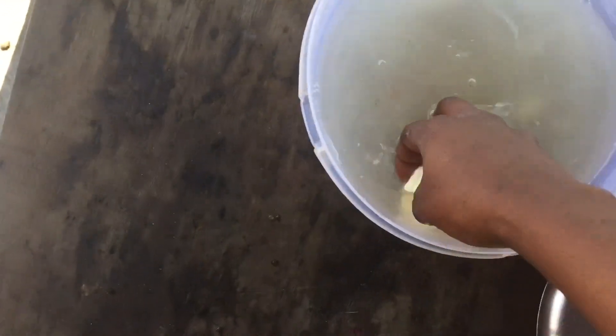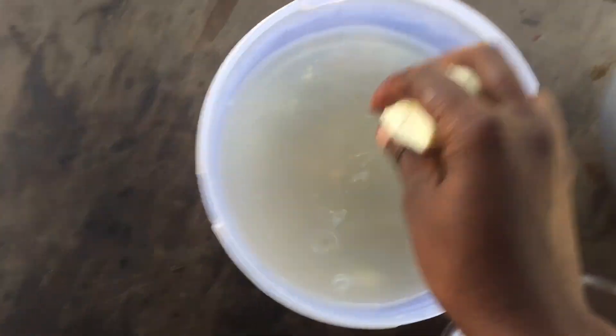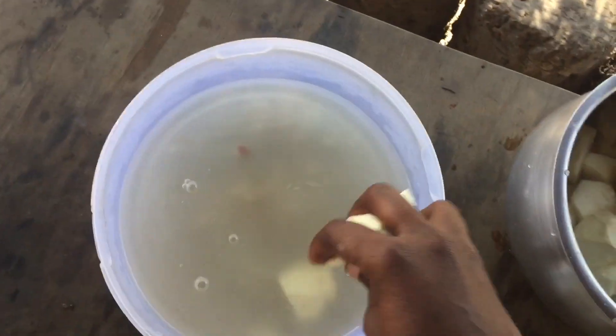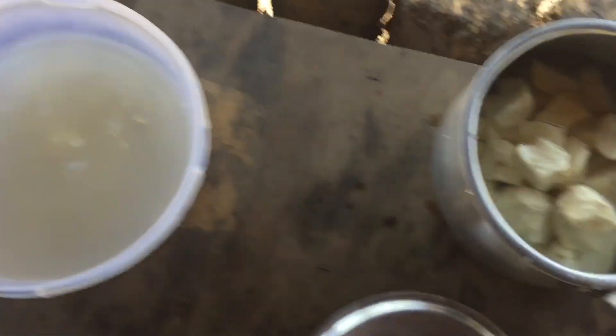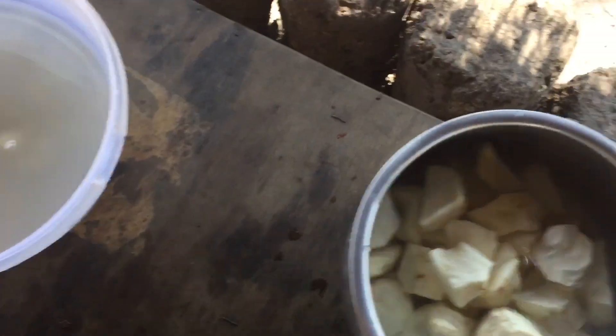This is the second water I'm washing them in, so they're really fresh and milky. The color is due to the milk and not to dirt on the sweet potatoes. Once you have them in your pot...